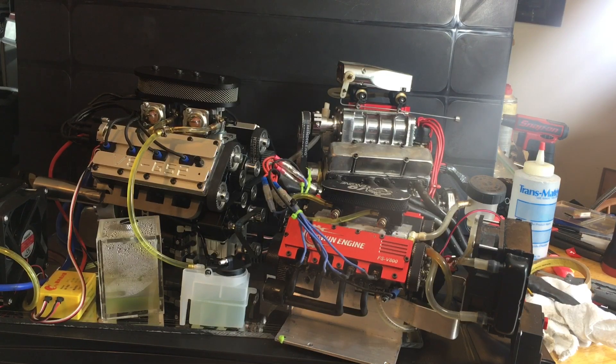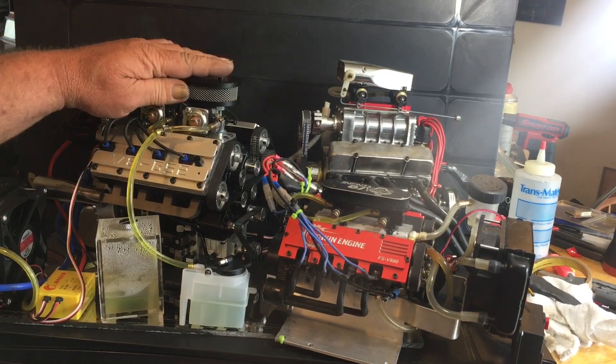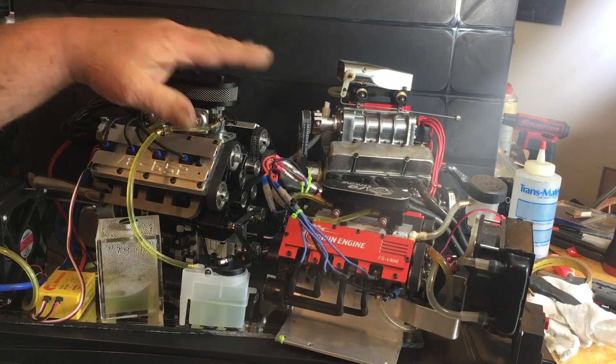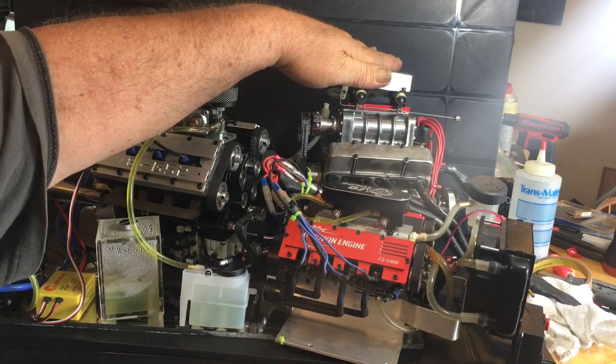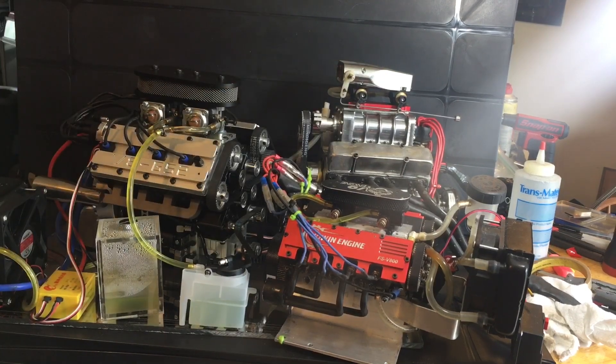As you can see, we're gonna do a size comparison today. We're gonna have the Enginemore Nismo-style V8, we have the Toyan and the Howin FS-V800, and we got the Aussie fully blown, massive supercharger V8.